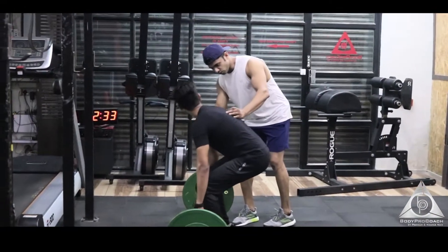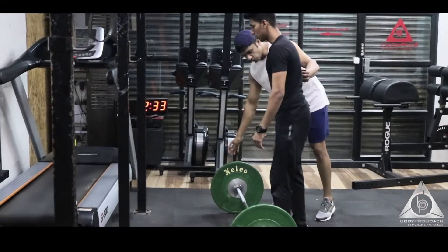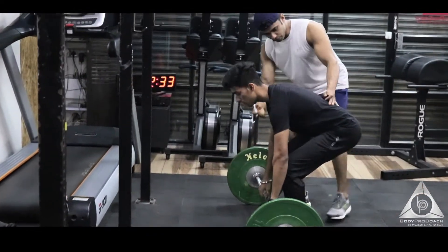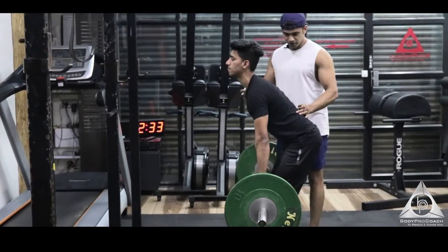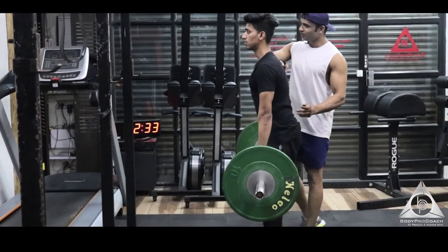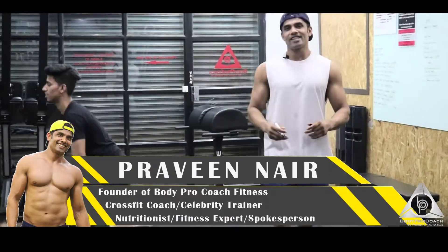Hey, take it easy, go — all right, you're doing a good job. We want it to be neutral. Let's get down once again — chest up, chest up, chest up. Good job, let's lift. Awesome, this is what you want. Okay, good job. Now, a common mistake we see in the gym is lifting too much heavy weight without any preparation or warm-up.